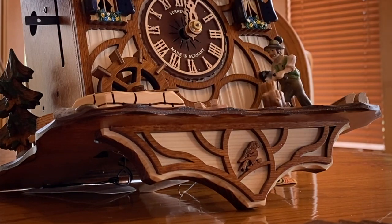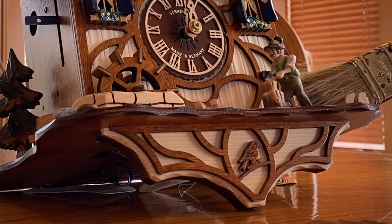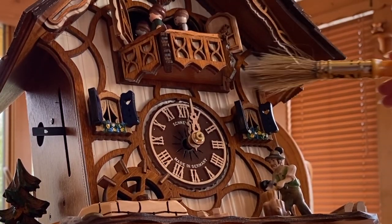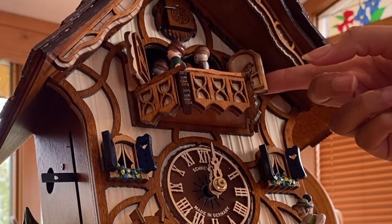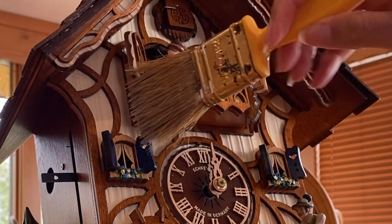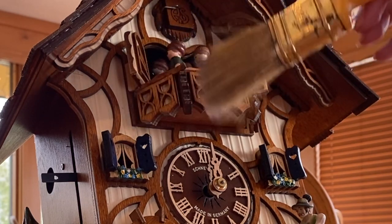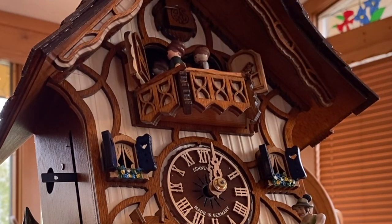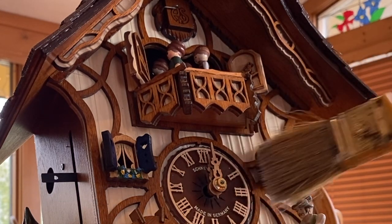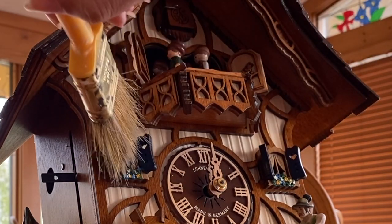These get really dusty just sitting, waiting to be bought. So it's important to delicately remove some of the dust. The balcony there even has a really nice lattice carved into the wood, which I think is a really nice touch. And the roof trim there as well — some very small intricate details to this clock.